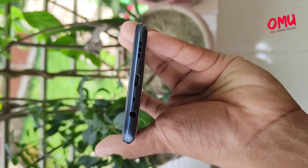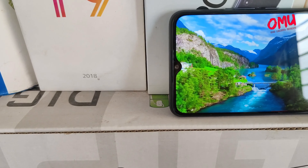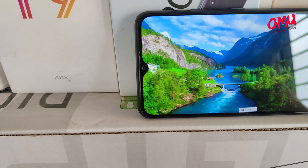There is a 3.5mm headphone jack, an extra dedicated noise-cancelling microphone, a USB Type-C port, a speaker — I mean a stereo speaker — and a phone earphone microphone as well. The microphone is a good feature of this phone.